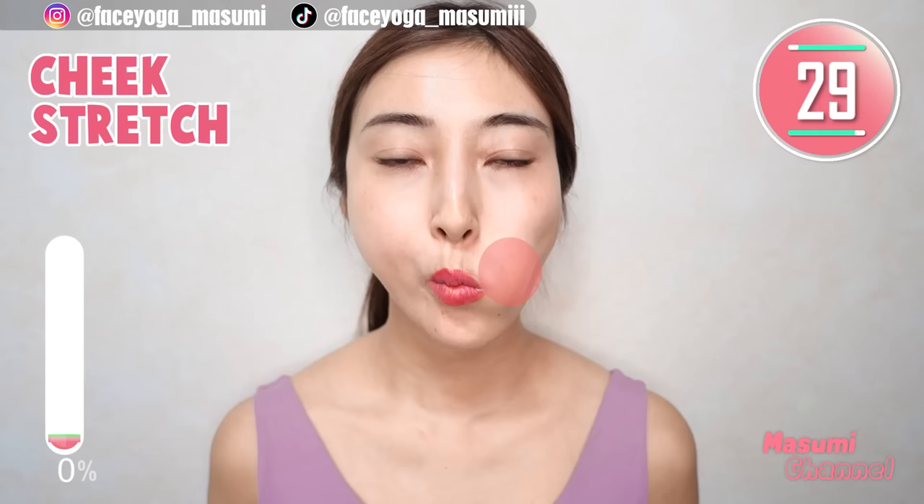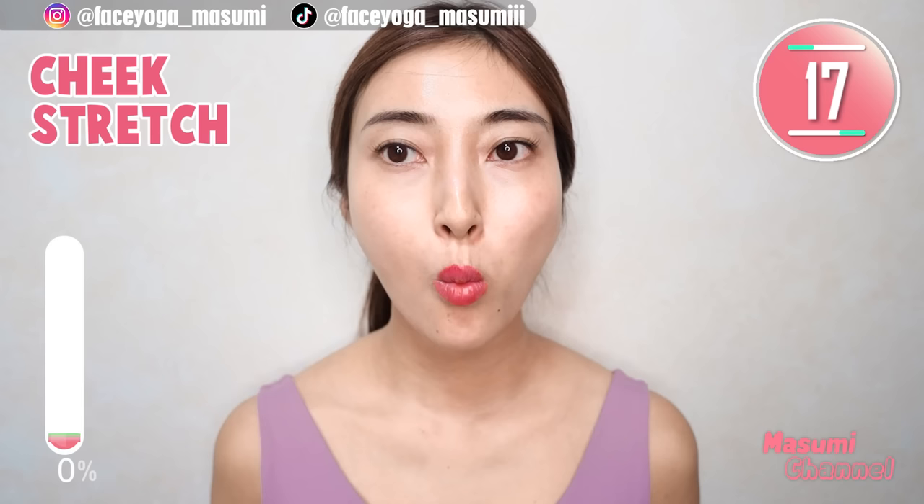Step 1. Using your tongue muscle, stretch your cheek area and mouth area from inside. To the right, to the left — alternately repeat this movement for 15 more seconds.